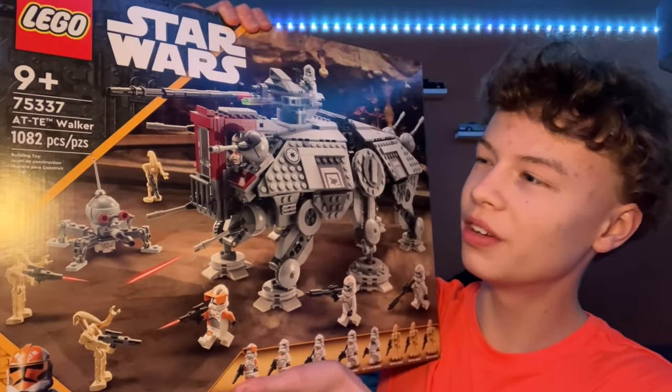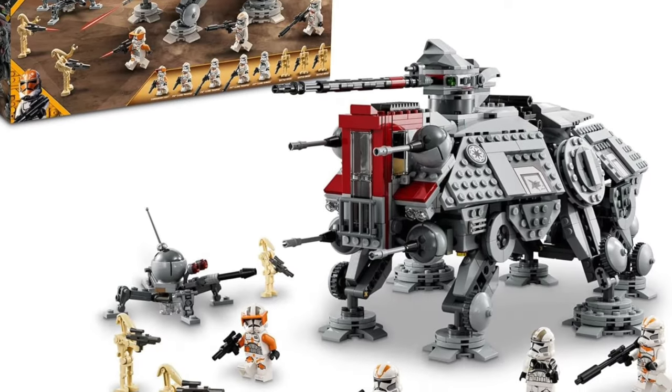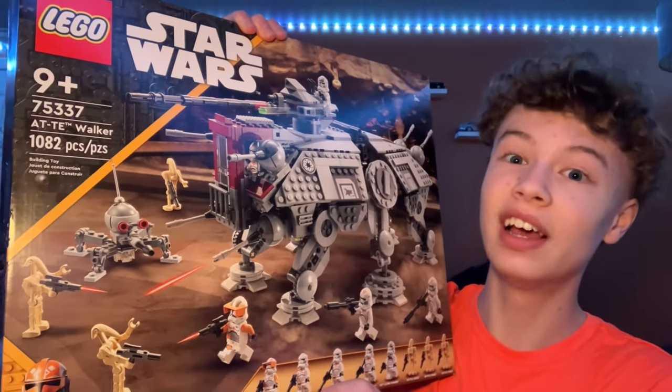Hi guys, welcome back to the channel Spare Parts. Today I'll be reviewing set number 75337, the AT-TE Walker. The set came out in 2022, comes with 1,082 pieces and 8 minifigures. That's a lot of minifigures for a LEGO Star Wars set. Let's unbox this.